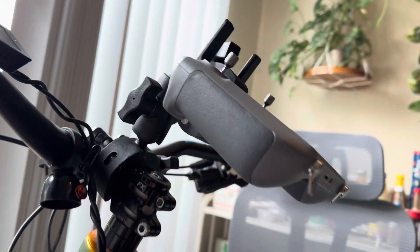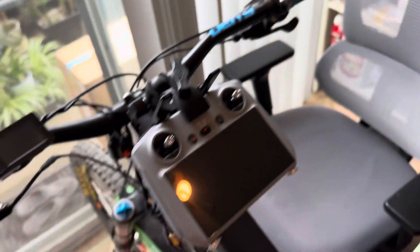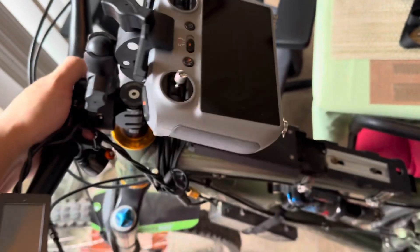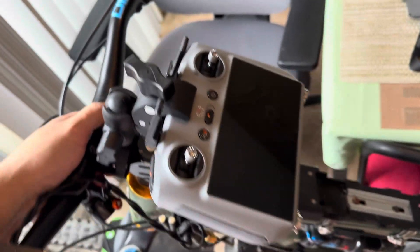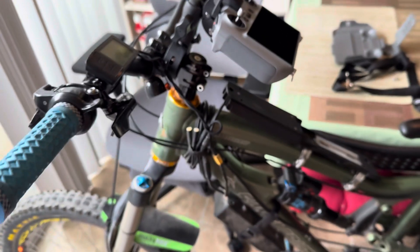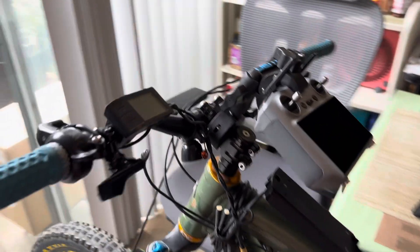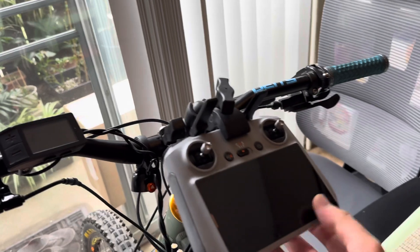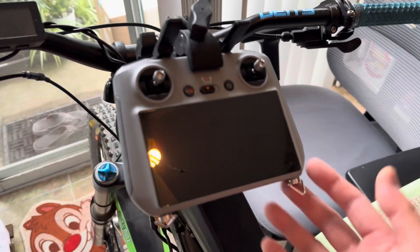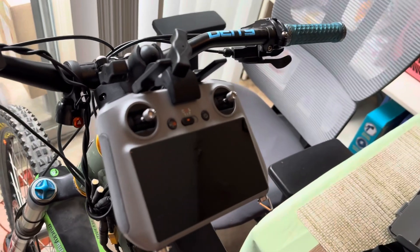If I move my bike up and down, it's not gonna fly away — it can handle vibrations. Very sturdy and stable. It's not gonna mess up any circuitry inside your controller. This is a good idea to mount your controller on the bike, so give it a try.